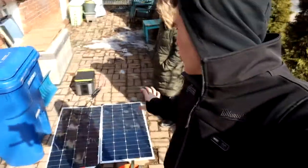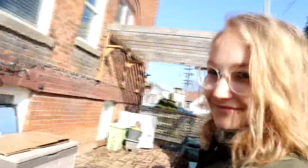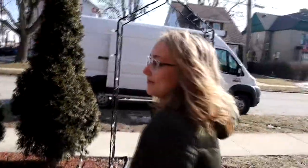We got ourselves a decent day so we're gonna work on the van today. Just plugging in our solar panels right now to make sure that they are working with our generator, make sure everything's working, because we're gonna get up there today and install the solar panels. My girl looking so beautiful in the sun.